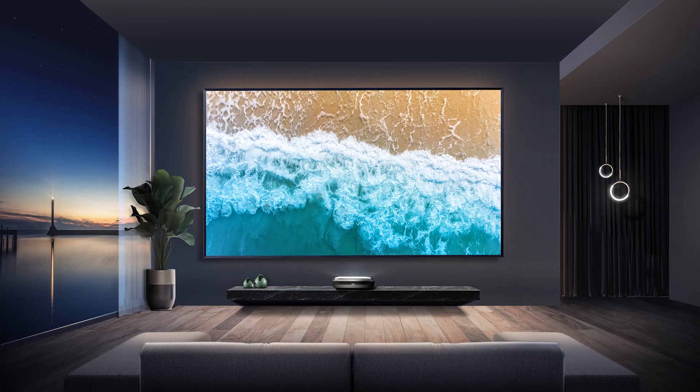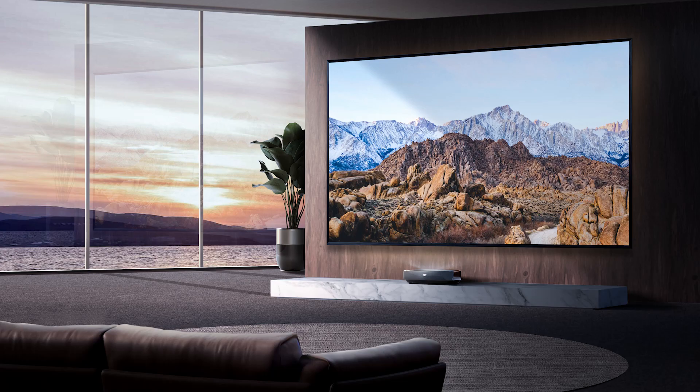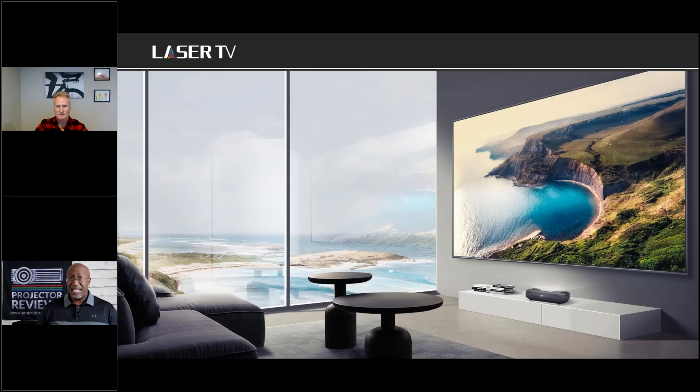Flat panels are getting bigger and bigger, but eventually the price becomes cost prohibitive. You can get an 85-inch flat panel for four or five thousand dollars, but jumping to 100 inches is 20 thousand plus, and there's nothing really over 120 until you're talking six-figure technologies. For the largest most immersive experience, projection is still the way to go, and because of 4K you can sit much closer to a larger image and it'll still be clear and crisp.